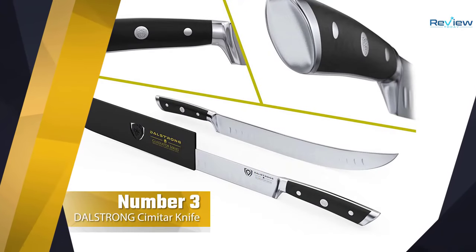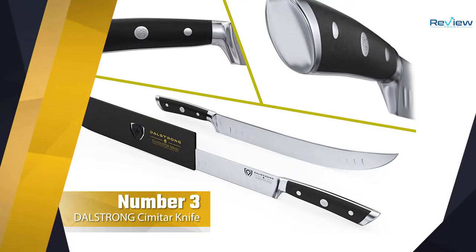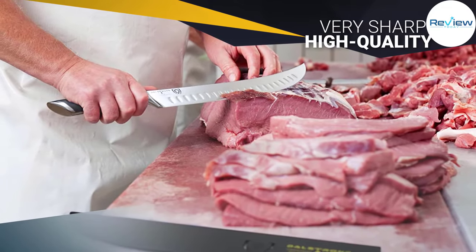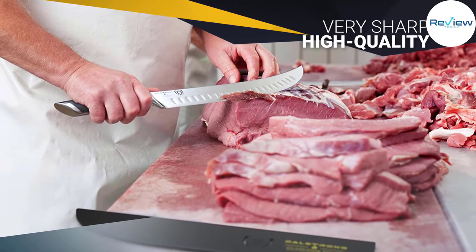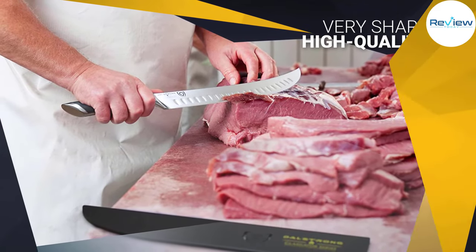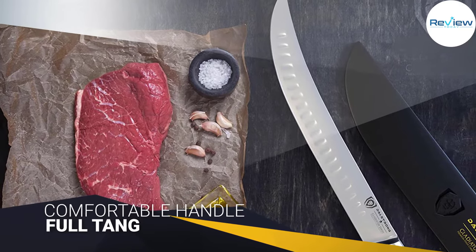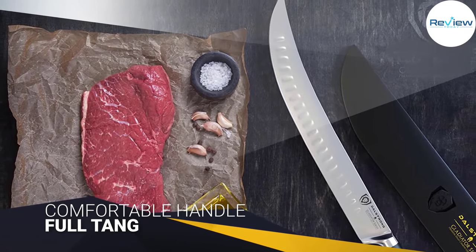Number 3: Dalstrong Butcher's Breaking Scimitar Knife. It comes from the Dalstrong brand, which is known by professionals as being one of the top brands for kitchen knives out there. This model comes out of the box incredibly sharp, with a non-stick blade, full tang construction, and a scimitar curve that makes carving large cuts of meat easy.